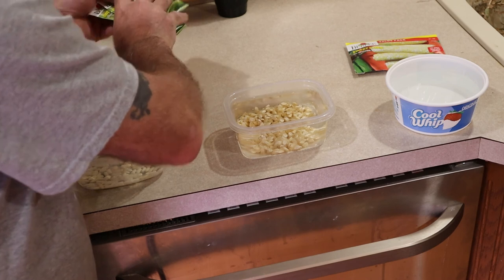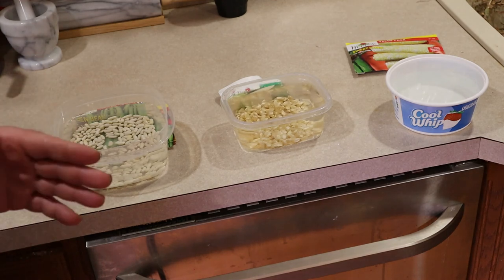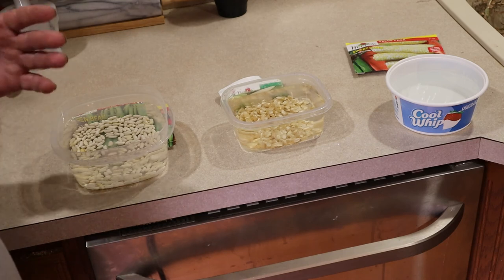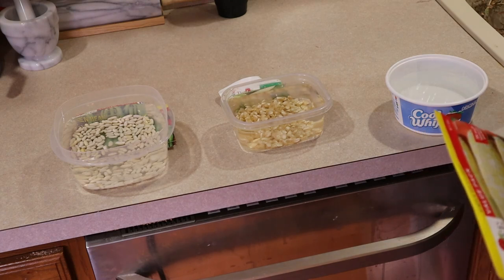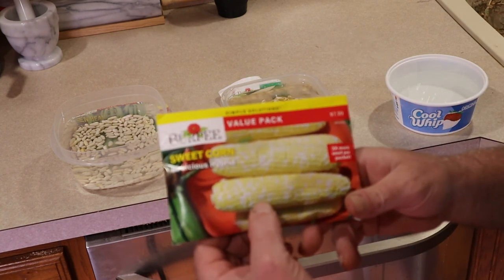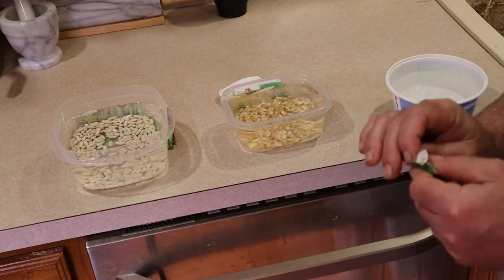I always leave the package under the bowl because you'd be amazed how quickly you can forget what's in each bowl. Now the other one — this is a Bi-Licious hybrid corn, it's kind of a white and yellow mix.